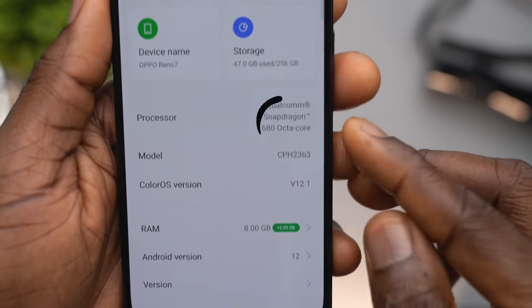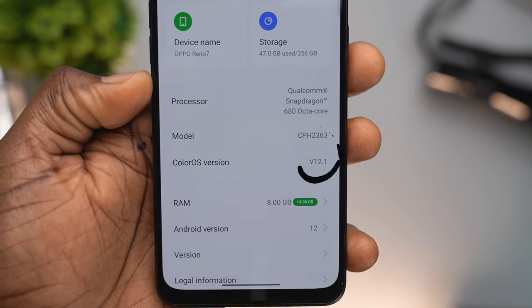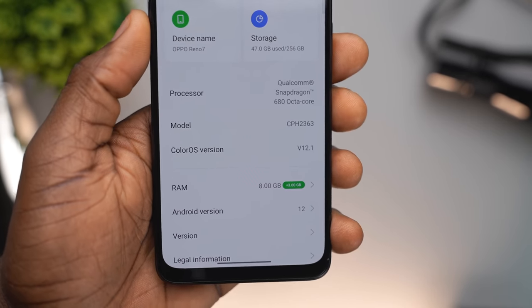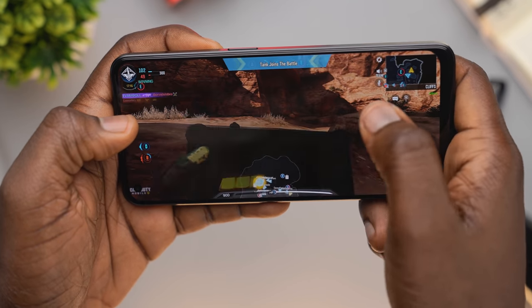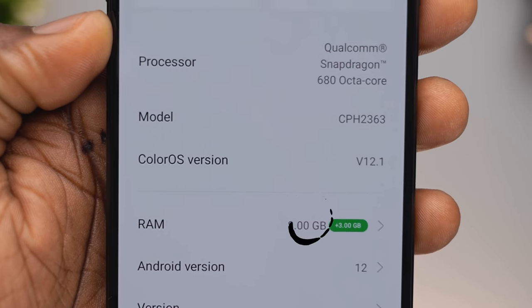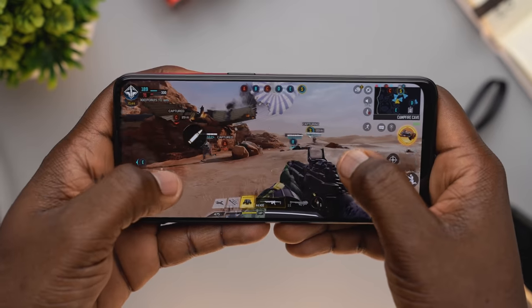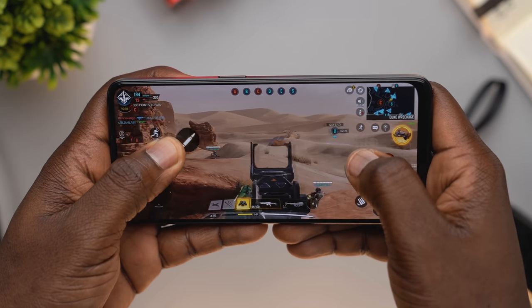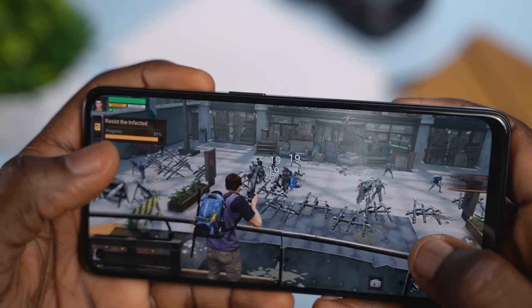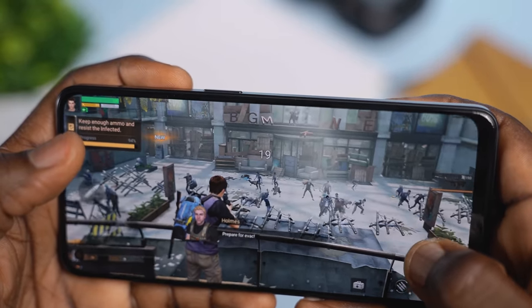The Oppo Reno7 is powered by a Snapdragon 680 chipset, and the unit sent to us came with Oppo's latest ColorOS 12.1 and Google's latest Android 12. It also has an Octa-Core CPU with a maximum clock rate of 2.4GHz and an Adreno 610 GPU. As for RAM and storage, you get 8GB of RAM that you can extend, and 256GB of storage. The Snapdragon 680 is a pretty reputable chipset in terms of processing power, and it does not fail on the Oppo Reno7. I tested it while playing games like Call of Duty, Afterlife, and Asphalt 9, trying to test both the graphics, speed, and refresh rate.